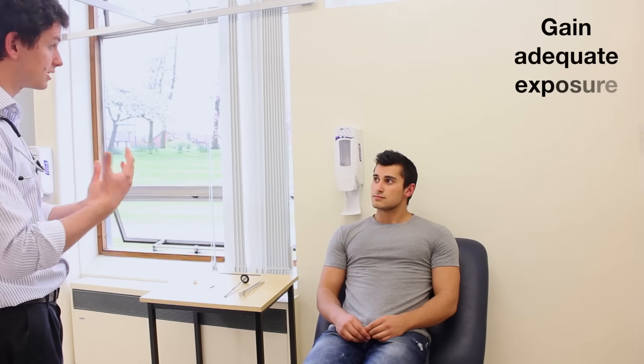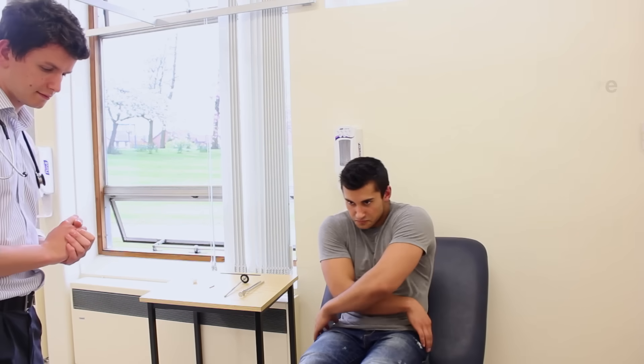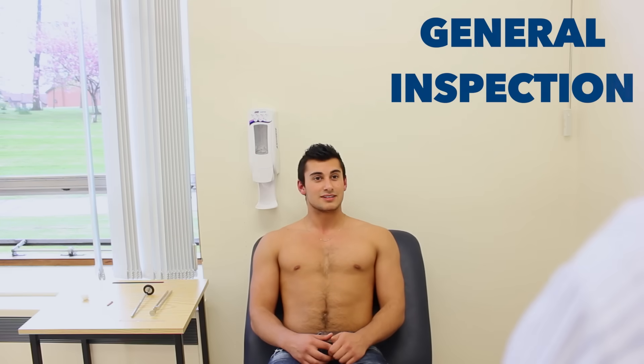Okay, for this I'm going to need you just to take your top off. Are you in any pain there? No, I'm not. Okay. I'm just going to start by having a look at your arms, okay?